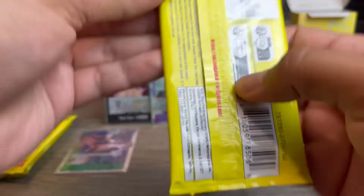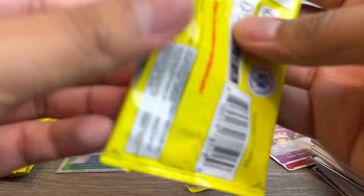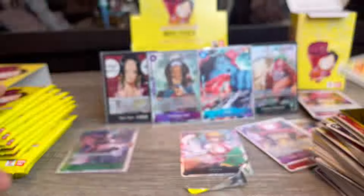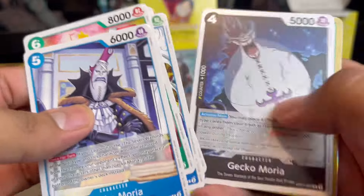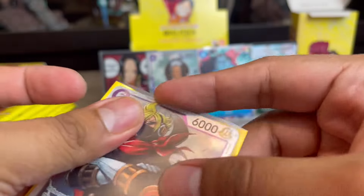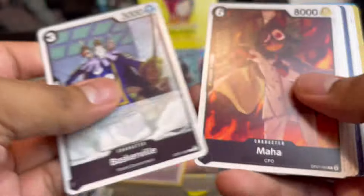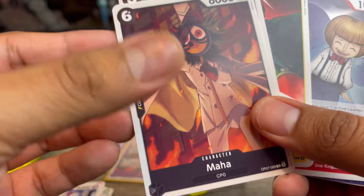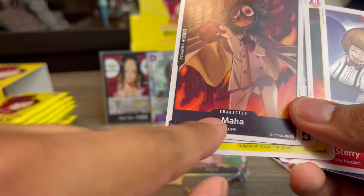I definitely want to look up some decks for that Vegapunk leader — seems like a very interesting mechanic. We also got just two event cards, which I've never seen before in One Piece. Then we pulled Sanji — I think he's played in Red Purple Law, so he might go into one of my decks. We also got a card named Maha, which is funny because I have a co-worker we call Maha — never seen that name anywhere else!